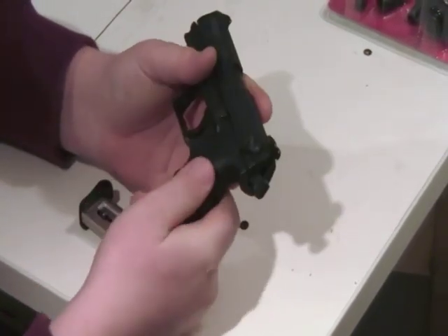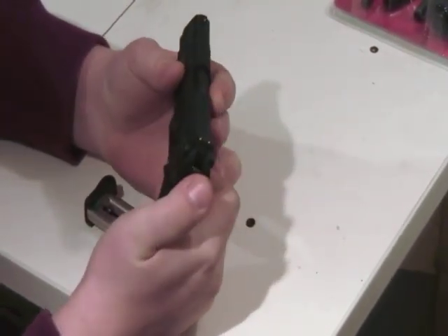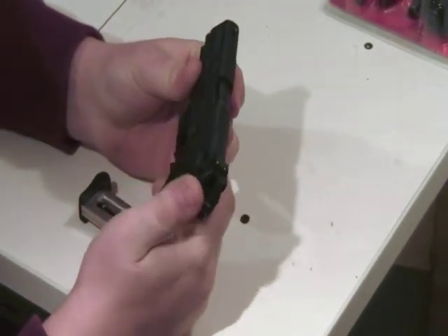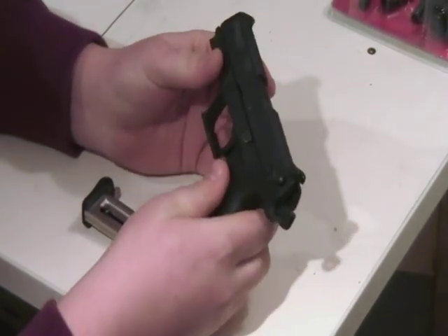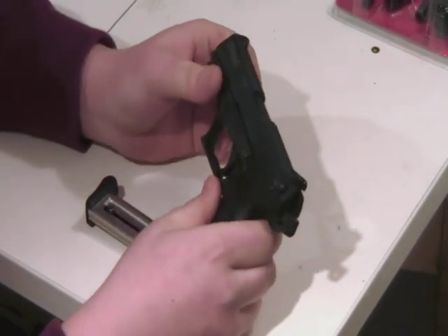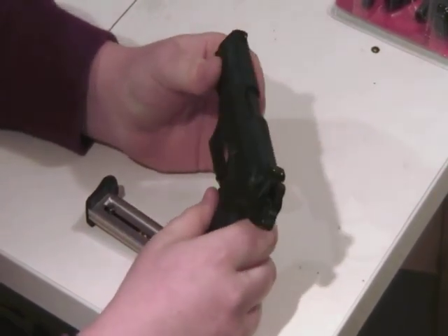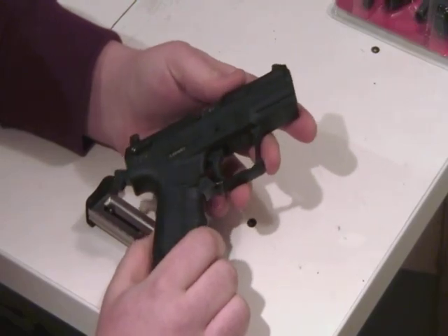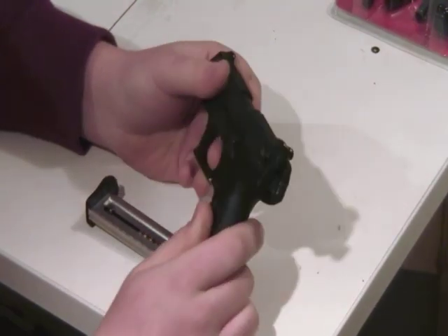It also has ambidextrous safety, which is kind of nice. It does have the decocking feature, or the half-cocked — whatever you want to call it. This is a real nice gun. It's real cheap to shoot. It's got a compact frame if you want to carry it or conceal it.